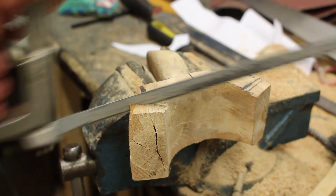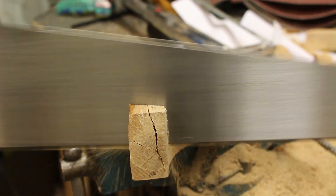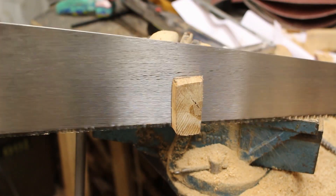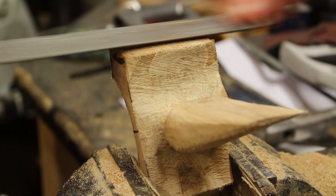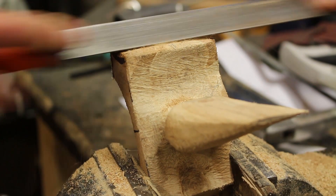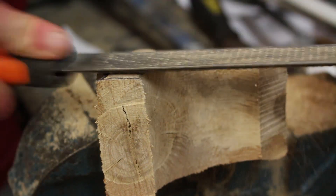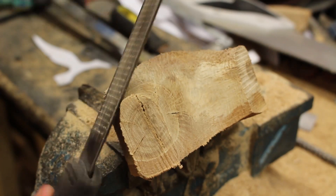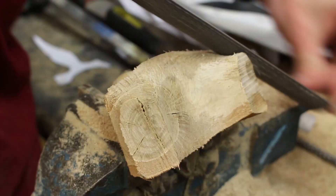Once I've got the handle nice and comfortable it's then time to work on the forks. It's really important that these are both the same length and pointing in the same direction. The shorter your forks are, the less force there'll be on your hand from the moment of pulling back the slingshot bands, but also the more chance you have of hitting your hand. The shape of the forks isn't as important for the overall function — it's more for aesthetics. If they're not completely symmetrical it'll look really bad, so take time making sure that they're even.